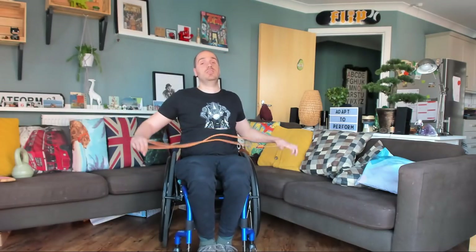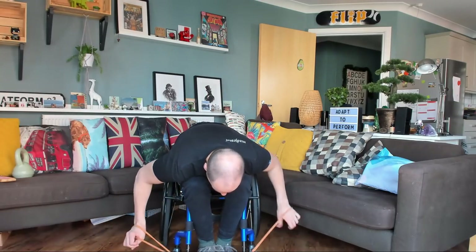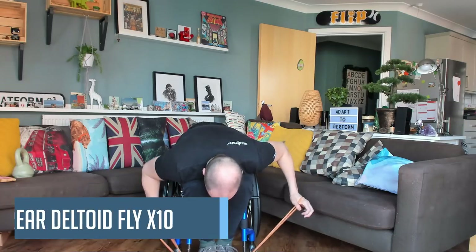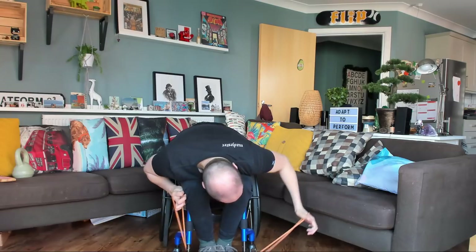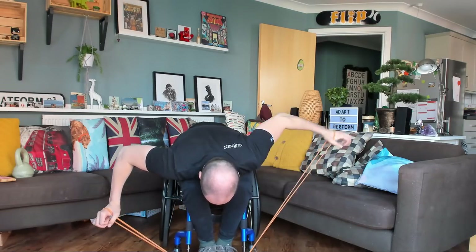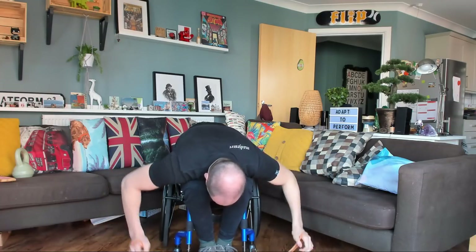Alright, we'll do one more side — this side. Alright, are we ready? And one, two, three, four, five, six, seven, eight, nine, ten.